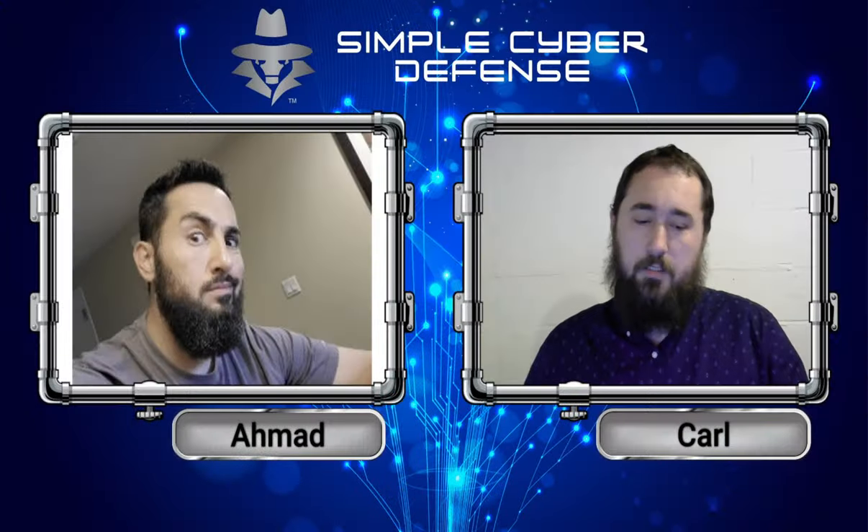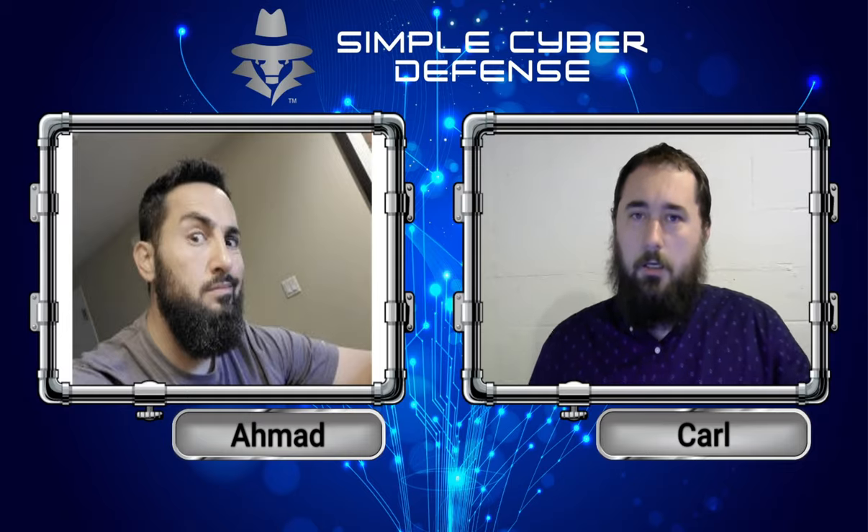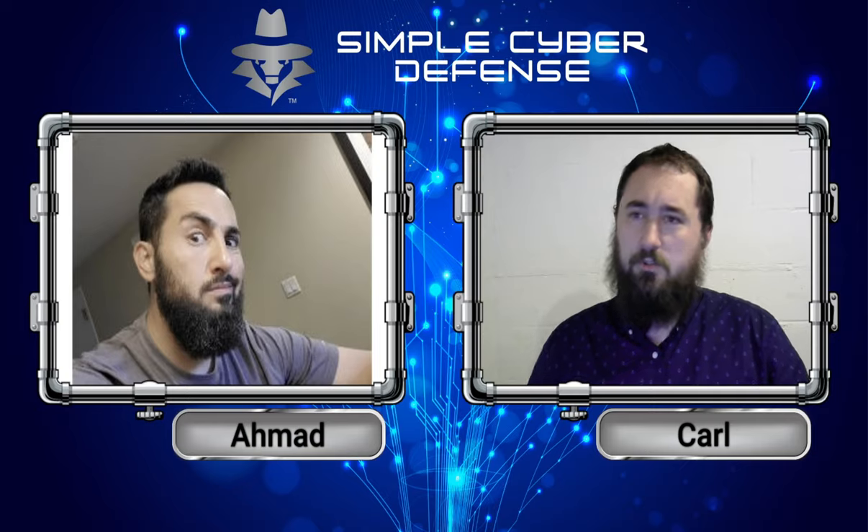I'm Carl. This is Ahmad via audio only. Before we get into the topics, I did have a little thing to touch up on. Ahmad, I know you were talking about how you think that two-factor should be more like a multi-factor authentication.